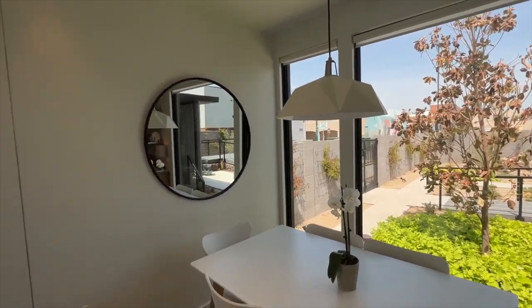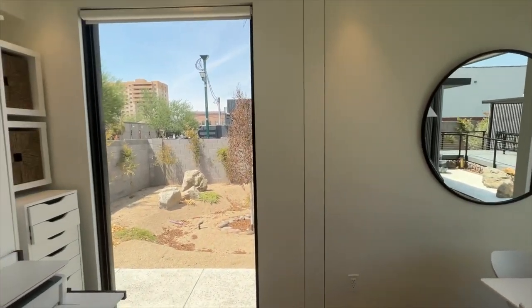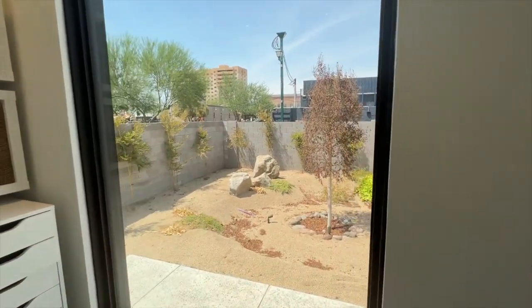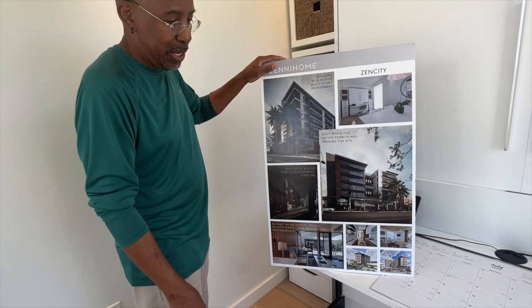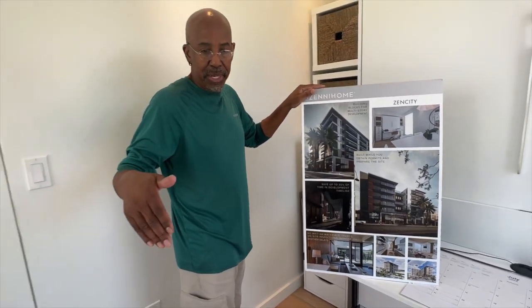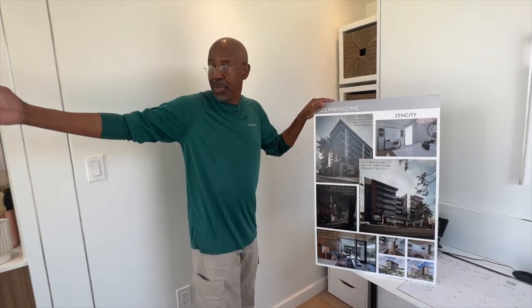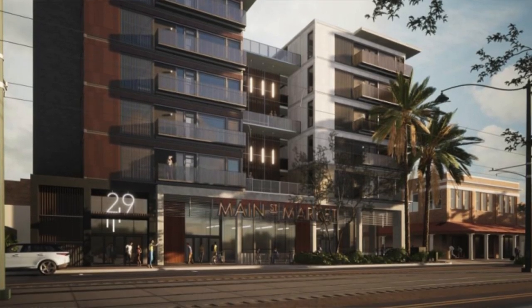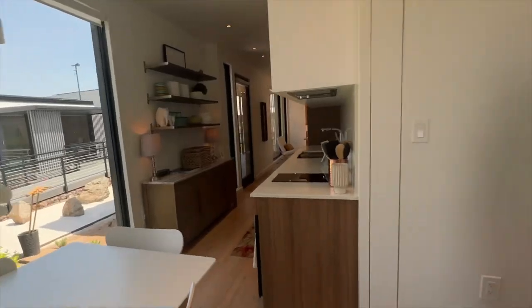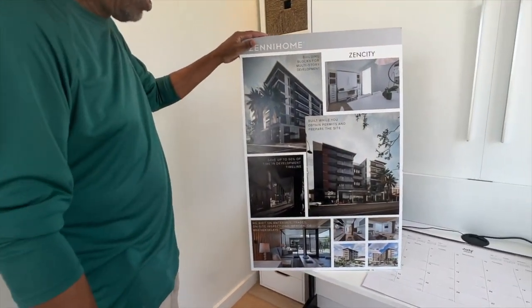One of the qualities of Zenihome is the fact that they are stackable. Here's a new application that they just broke ground on — it's called Zen City. Zen City comprises 60 of the Citizen units and 30 of the Denizen units. They're going to be stacking them five stories high, as well as having a supermarket on the ground level.